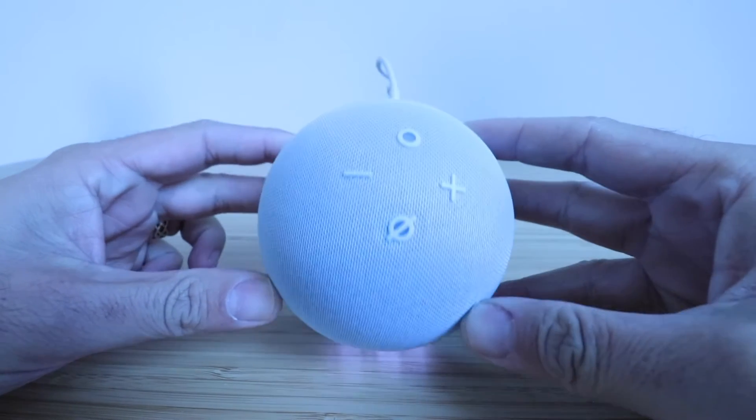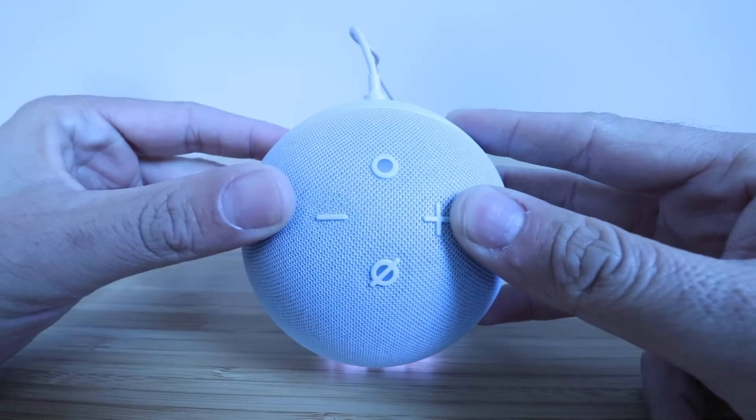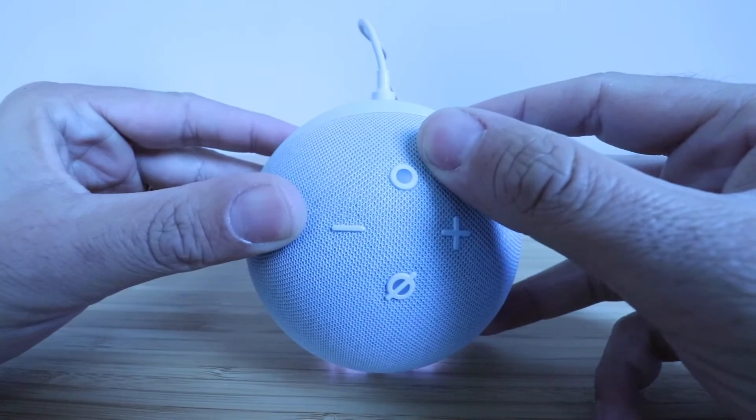In order to reset this, we've got four buttons on the top here. We've got our volume up, volume down, mute, and then our action button.